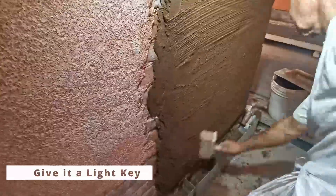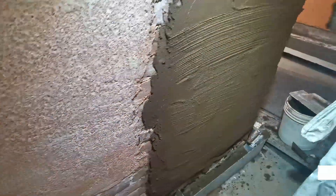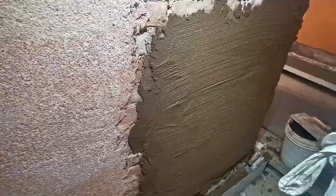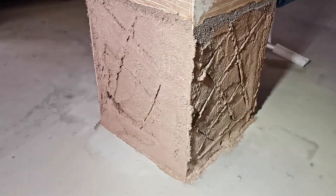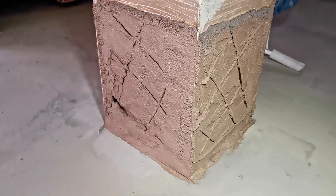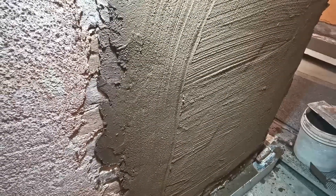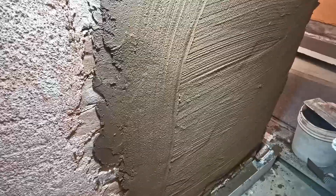Give it a light key. When done, give the plaster a light key using a wet brush to facilitate the bonding of the next plaster layer. Don't use the edge of the trowel to cut into the material to give it a key, as this would create weak points along the cuts. Just use a wet brush — this way the plaster coat stays intact.